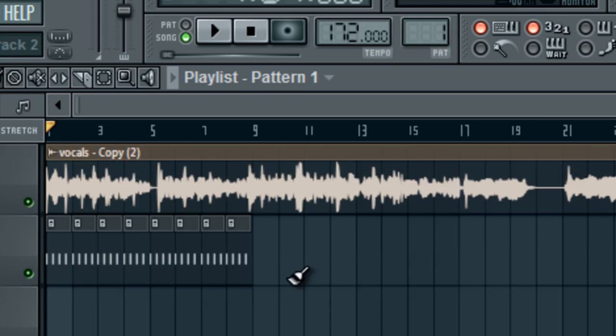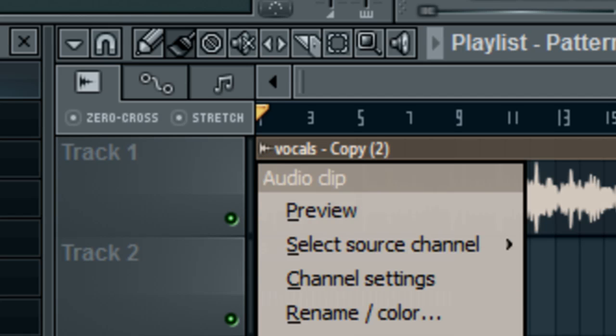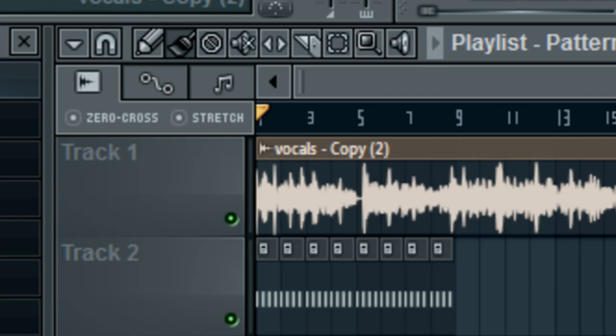You always have the manual stretch feature right here. This will stretch it, but I'm warning you — before you do that, try fitting it to tempo first. That way it doesn't change the pitch or anything. It doesn't stretch it in a bad way. Fitting to tempo first keeps everything clean.